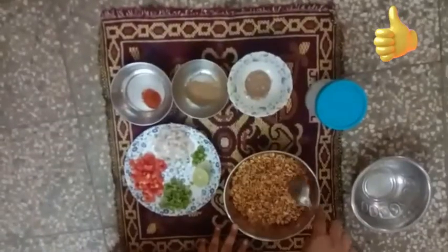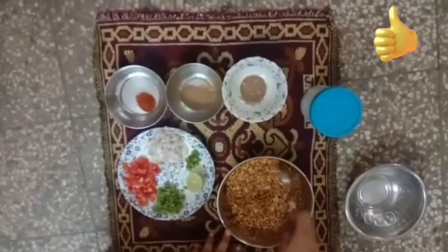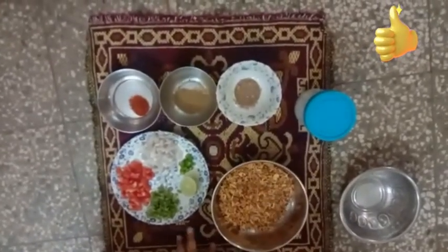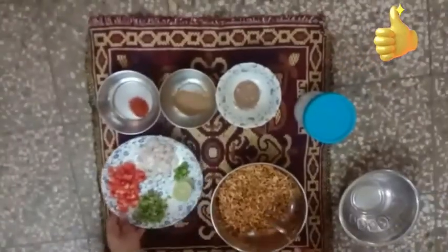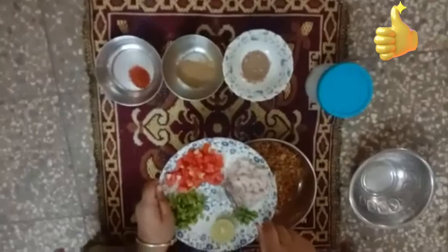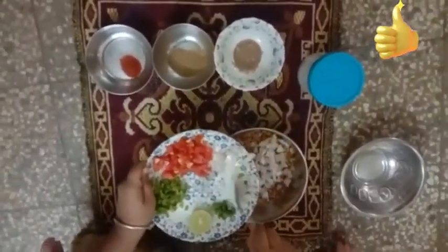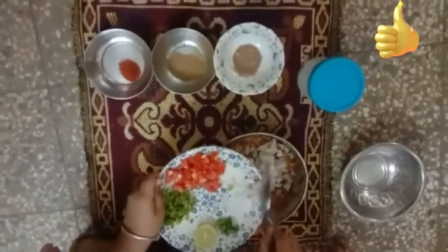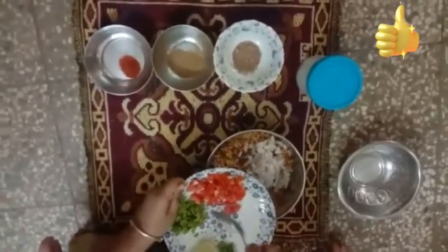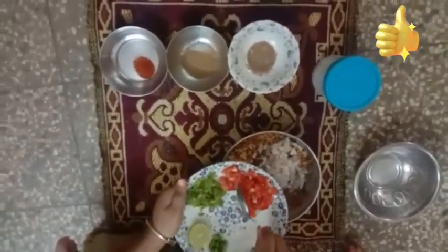We have already roasted it — there are some particles which are not roasted but it's okay, it will be delicious. First we will take onion, it's nicely chopped and tiny pieces are there. We will add it, and there are tomatoes, also nicely sliced with tiny pieces.